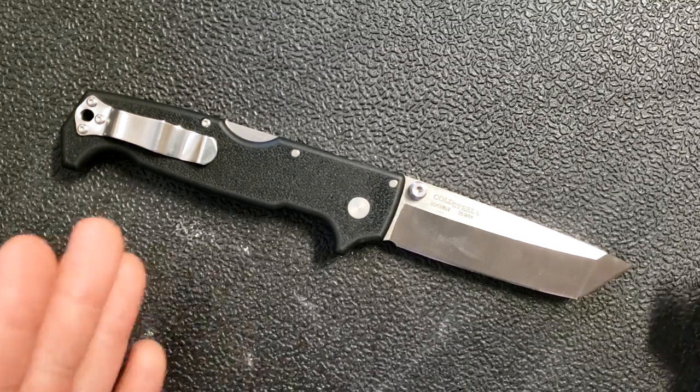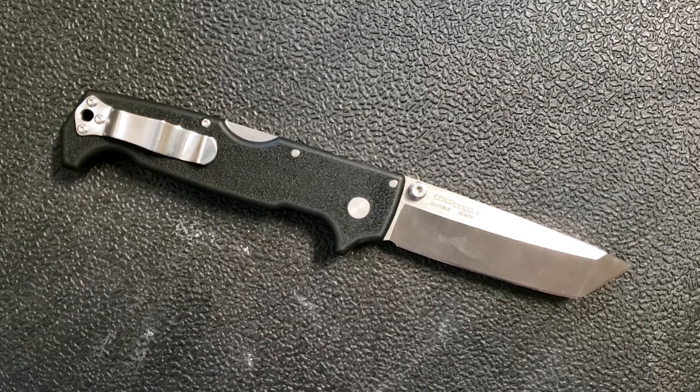This particular version changes the conversation a little bit because it's much more budget-friendly. These go for between 60 and 70 dollars, so it's not cheap, but it's cheap enough that it's a more realistic option than the SR1. You could buy this and have it for those rare occasions when you need a cutting tool like this, and the rest of the time you're carrying whatever else you normally carry — an American Lawman, a Code 4, a Recon 1, or a Para 2.